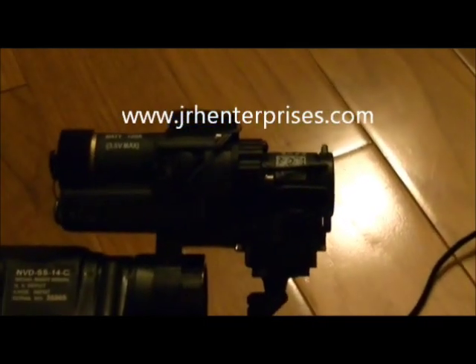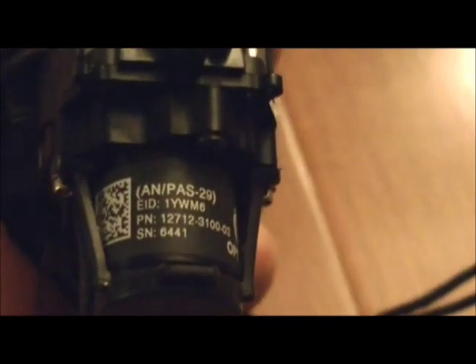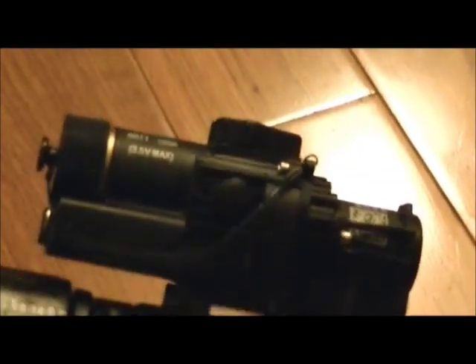Here is the COTI — the clip-on thermal imaging unit — mounted on the PVS-14. It projects a thermal image via that little piece right there into the view of the PVS-14, so you basically combine the image intensification of the PVS-14 with the thermal imaging unit to create what's considered a fusion-type setup: thermal and night vision together. You can still do all your identification tasks with night vision while also detecting heat. We were testing one a few weeks back and you can even pick up footprints.